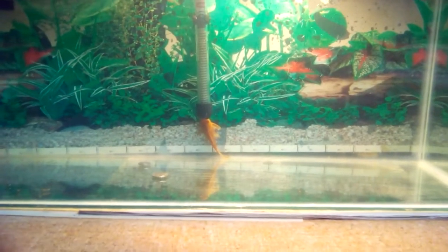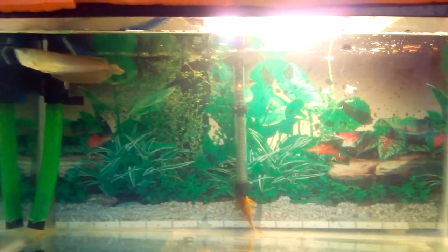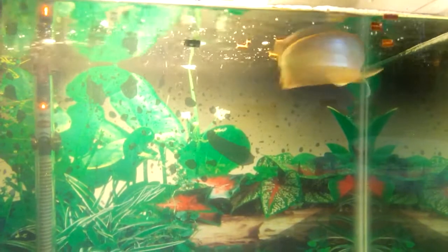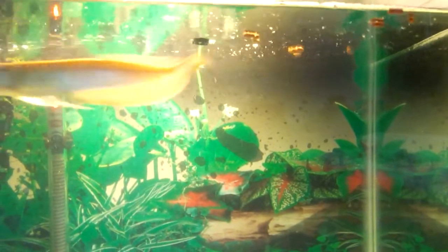I'm also gonna tell you how to pellet train your baby arowana. What you need to do is figure out first the most favorite food that your arowana likes to eat — that can be krill, that can be fish, that can be anything. Kill the feeder fish or kill the krill, make a paste of it, and dip these food sticks in it.